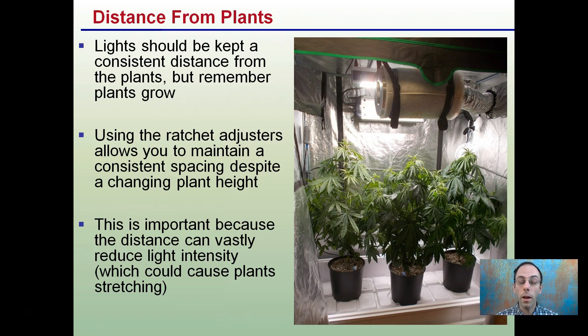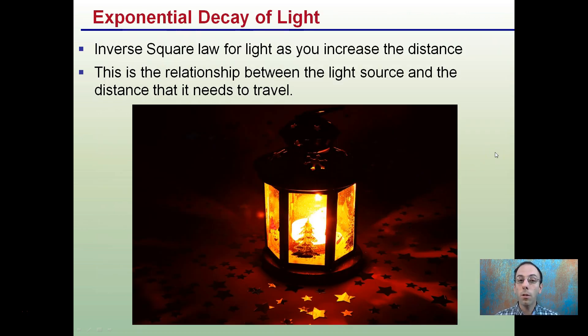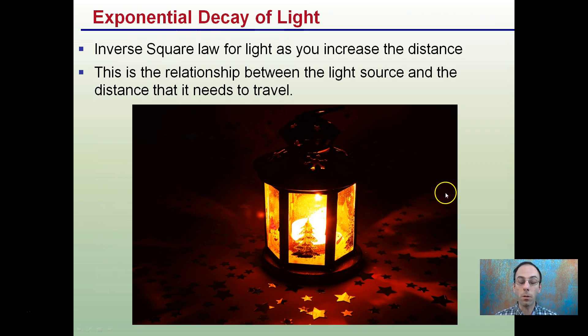Distance can vastly reduce light intensity, which could cause plants to stretch. If you mount the light really high, thinking plants can use diffused light, and they're not getting enough light, they could stretch and that could cause all sorts of issues later in the growth cycle. This is because there's an exponential decay of light — it follows the inverse square law: as you increase the distance, you get an exponentially decreasing amount of light intensity.